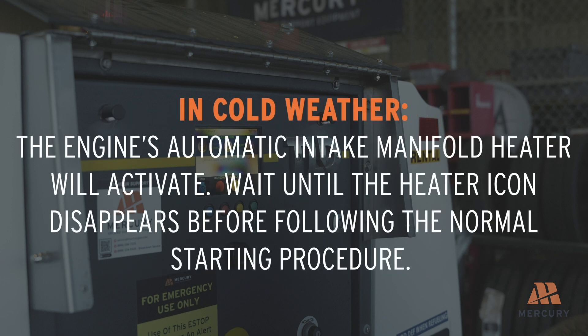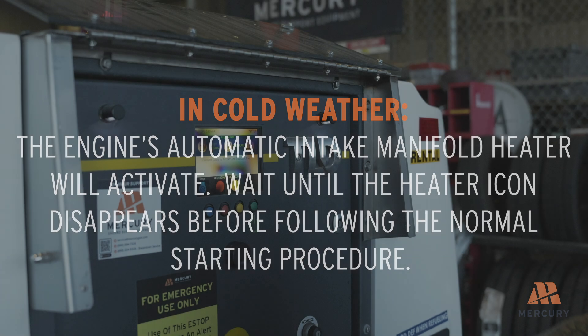In cold weather, the engine's automatic intake manifold heater will activate. Wait until the heater icon disappears before following the normal starting procedure. This ensures the engine is properly preheated for efficient operation.